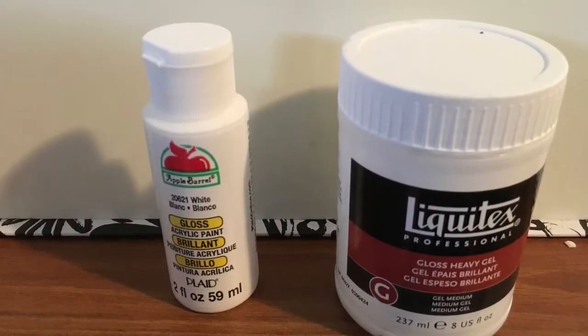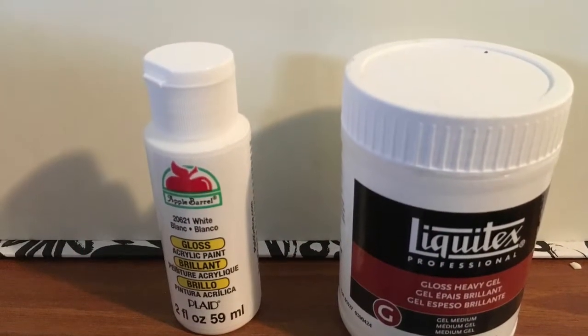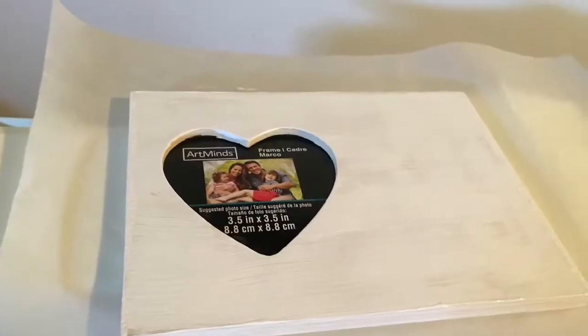Hello everybody. So we did a picture frame from Michaels. This is white acrylic paint and gesso.